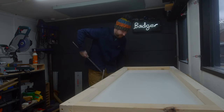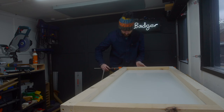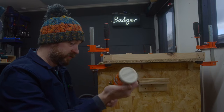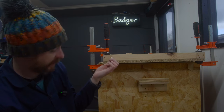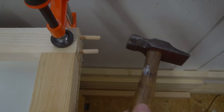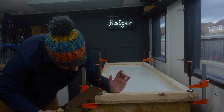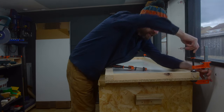Just going to get a couple of clamps on here until it all dries and check to see if it's all square, which it should be. Once the glue is dry, I'm going to get some glue on some dowels and get them tapped into all these extra holes I've created. The glue's dried now so I'm going to get my dowels trimmed off, then I can give this whole frame a sand down.